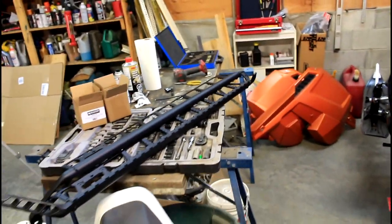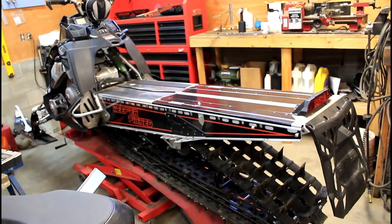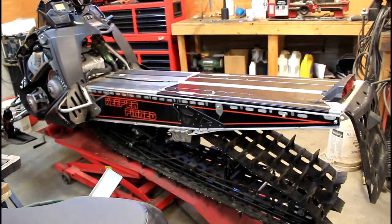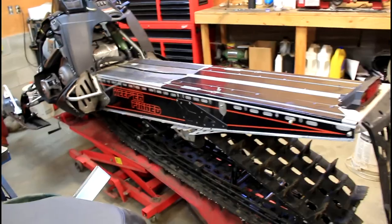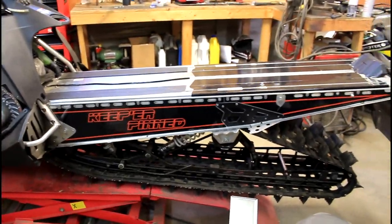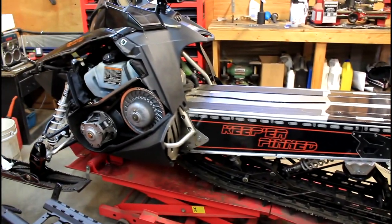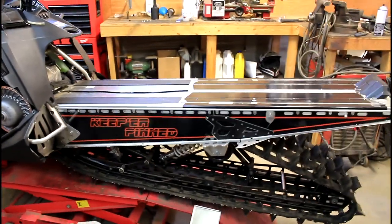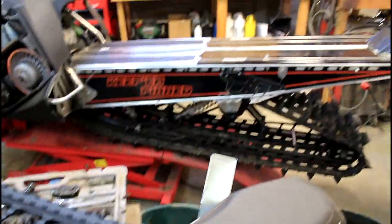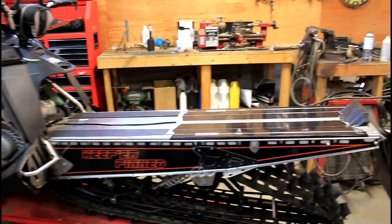You ready for this? Boom. So this is the wrap that I kind of designed and went with — something not too crazy, just real simple and clean looking. I think it'll suit the rest of the sled really nice. So we'll be putting the boards on there and then putting her all back together today. Let's get started.